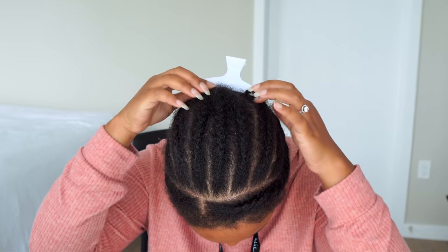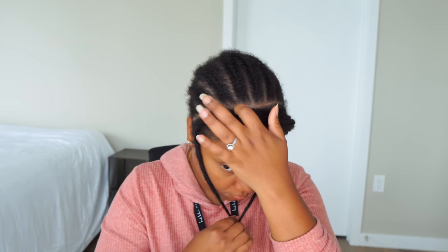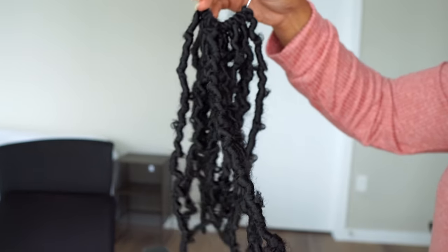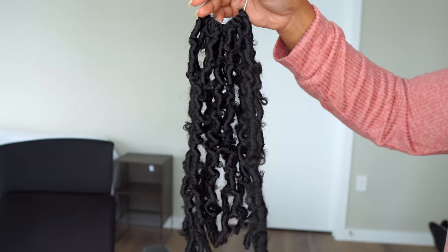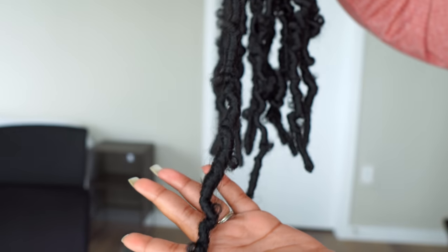For the first time ever, I am doing a style on non-freshly braided hair — do not judge me! I did not feel like taking down my cornrows, although I have washed and deep conditioned my hair like this for the past couple of weeks. These are the butterfly locks: you get 12 locks per package and 6 packages total.